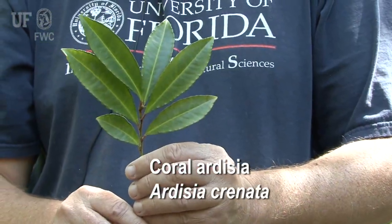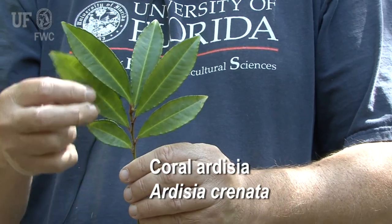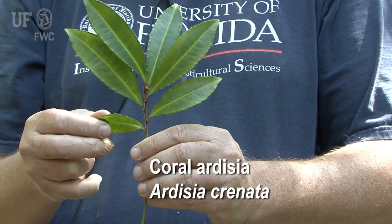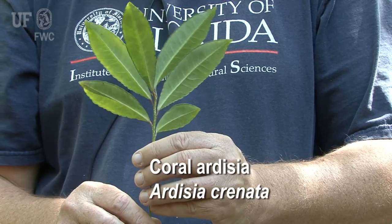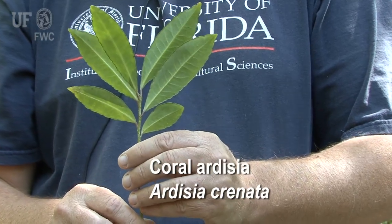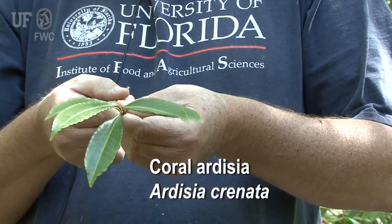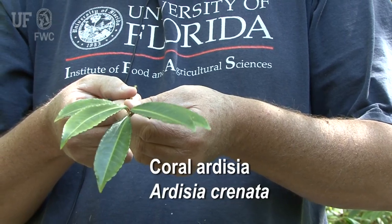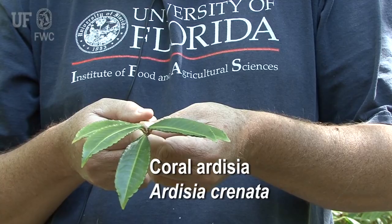The leaves are arranged alternately along the stem, and they get progressively larger towards the end of the branch — these early leaves that grew when the branch was smaller tend to be smaller. The leaves are arranged pretty flat along the branch. This way the plant is more efficient at capturing sunlight for photosynthesis, which is an important trait in the dense shade where the plant tends to grow.